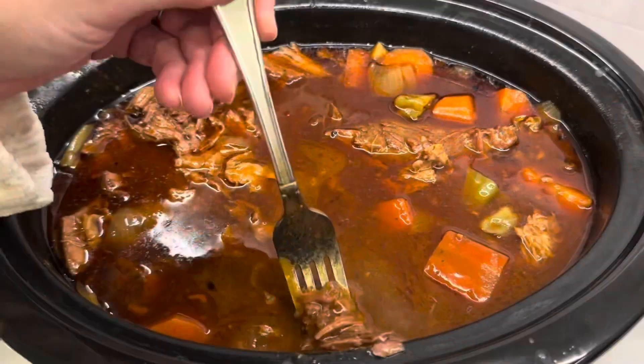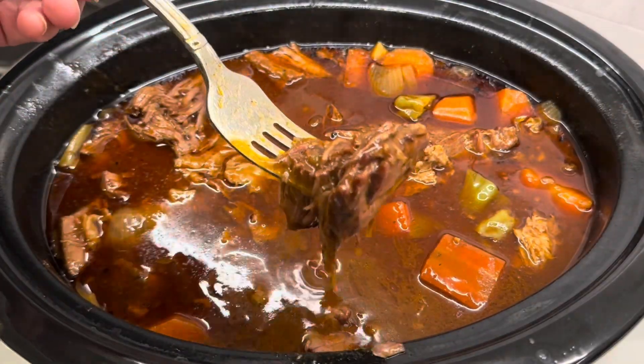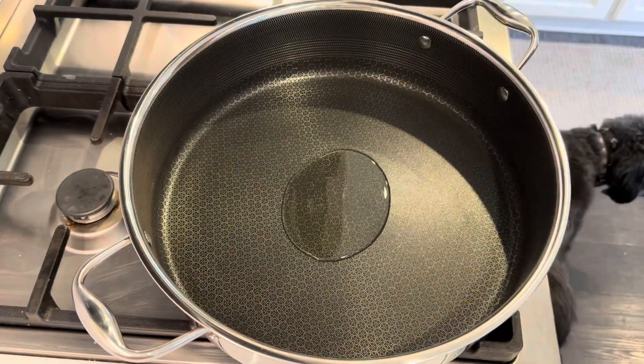This Mississippi pot roast is a super easy crock pot slow cooker recipe. Let me take you back and show you how I made it.